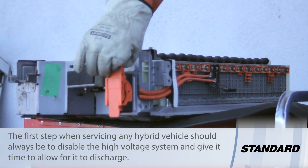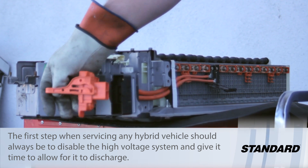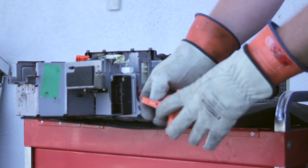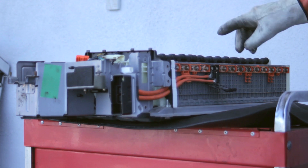So on this Gen 2 Prius, we would lift up the connector, flip it open, and remove it. Now you can see inside there are two contact points which, when it's plugged in, complete the circuit of the battery.